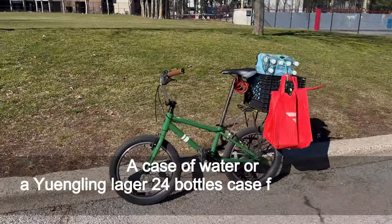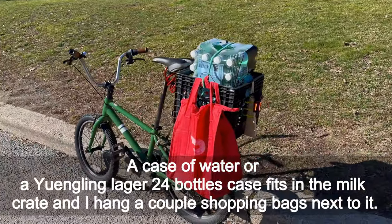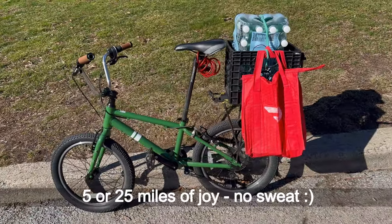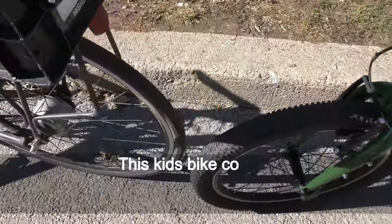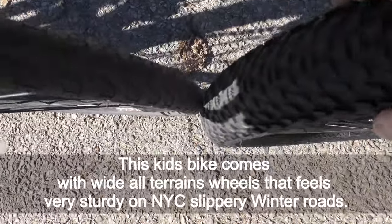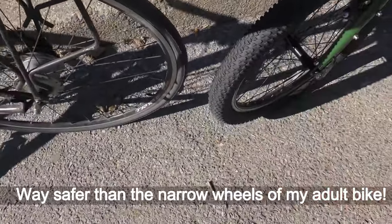A case of water or a 24-bottle case fits in the milk crate, and I hang a couple of shopping bags next to it. Five or 25 miles of joy, no sweat. This kids bike comes with wide all-terrain wheels that feel very sturdy on New York City's slippery winter roads — way safer than the narrow wheels of my adult bike.